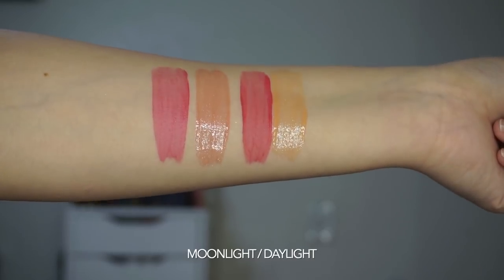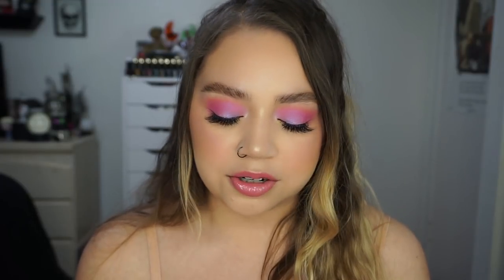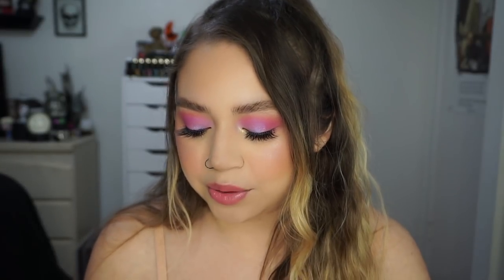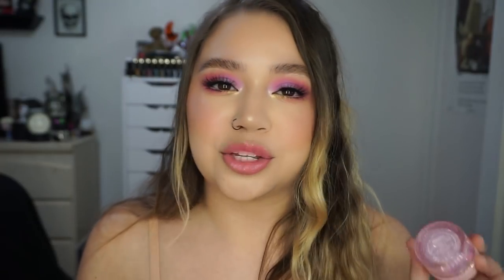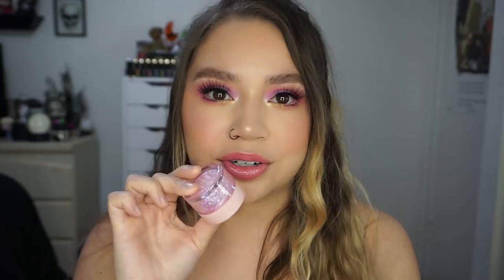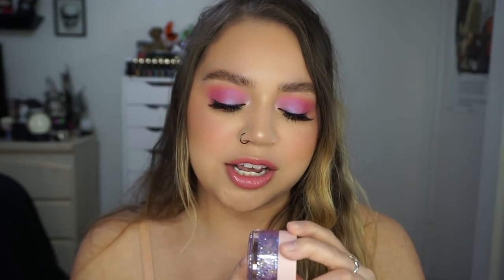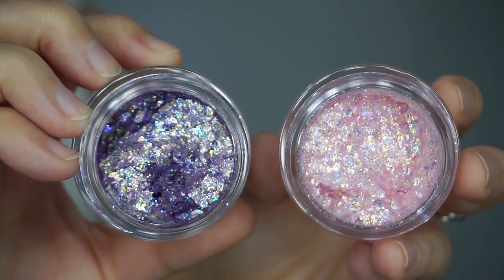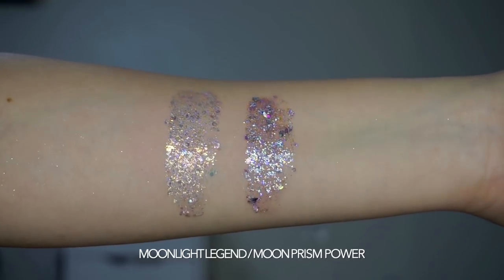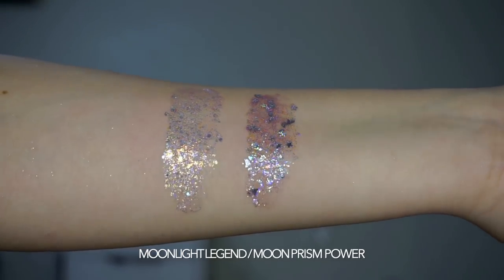The Moonlight bundle has Bunhead Ultra Blotted Lip and Sailor Moon Ultra Glossy Lip — that's what I have on my lips right now. Bunhead is a more mauve-y pinky color and the gloss is like a peachy pink with some gold shimmer throughout it. In the collection we also have two Glitterly Obsessed glitter gels: Moonlight Legend and Moon Prism Power. Moonlight Legend is a baby pink with lavender, blue, and gold glitter throughout it. Moon Prism Power has a lavender base with stars and moon glitters — both are right up my alley.